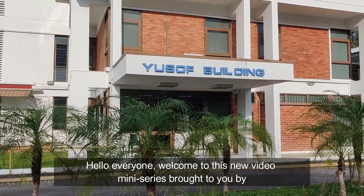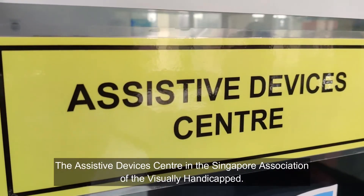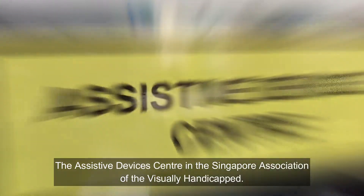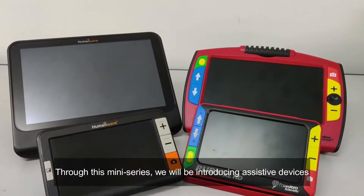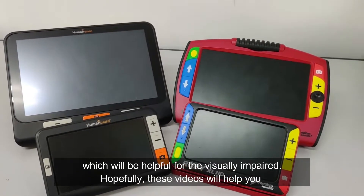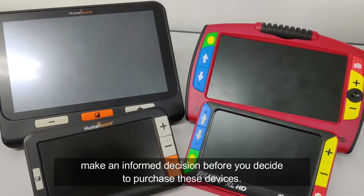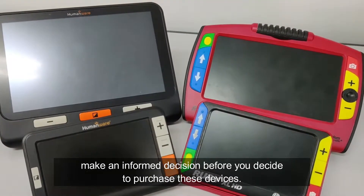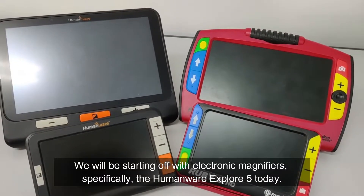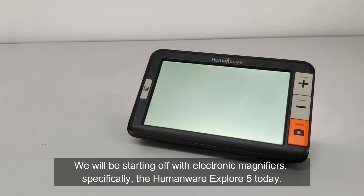Hello everyone, welcome to this new video mini-series brought to you by the Assistive Devices Centre in the Singapore Association of the Visually Handicapped. Through this mini-series, we will be introducing assistive devices which will be helpful for the visually impaired. Hopefully, these videos will help you make an informed decision before you decide to purchase these devices. We will be starting off with electronic magnifiers, specifically the Humanware Explore 5 today.